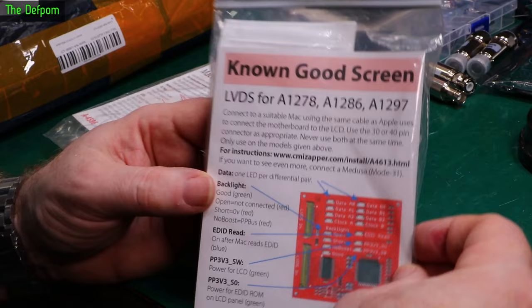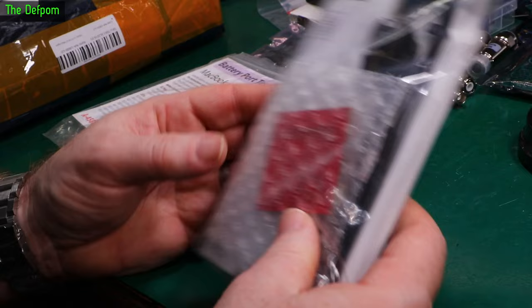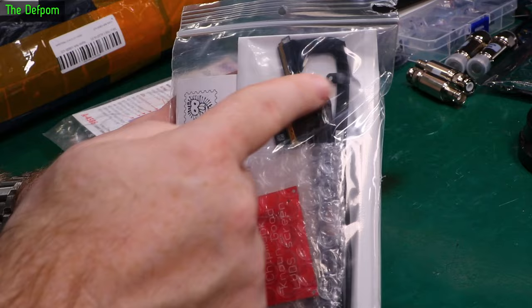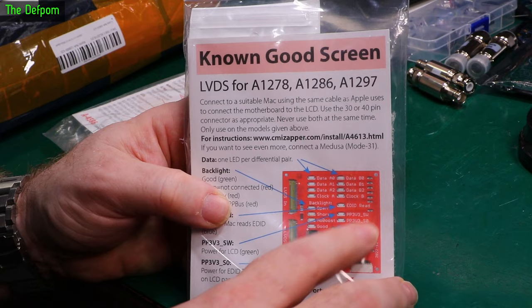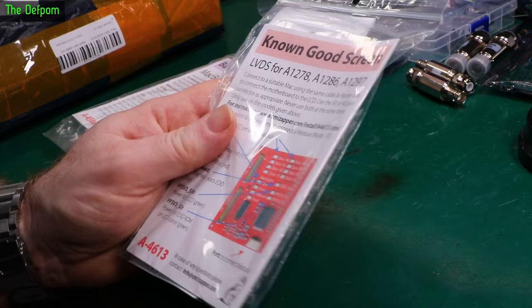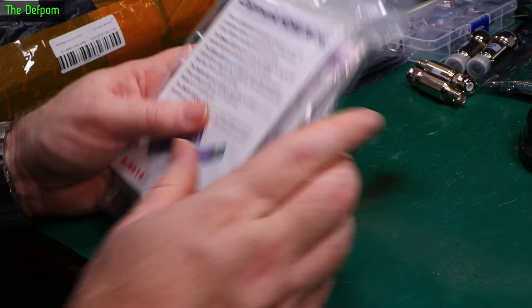There's a known good screen board for testing — you plug this in in place of the screen to simulate a screen. It's got LVDS connectors of different types. This particular order also came with cables pulled from other screens, since you can't get these new. You plug the cable between this board and your laptop logic board to simulate a screen, test that you're getting the correct signals going to your screen — voltages and things like that. I purchased all these myself; it's not a sponsorship. Harold's a good guy to deal with and makes really good stuff. If you're interested in MacBook repair, go check out cmizapper.com.